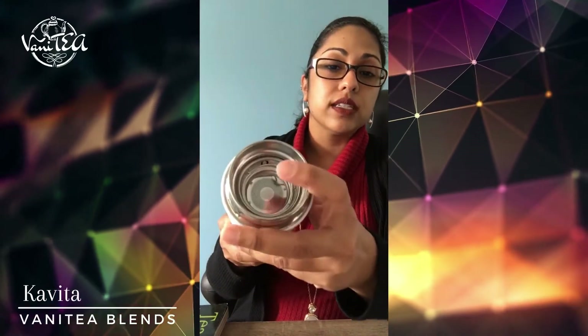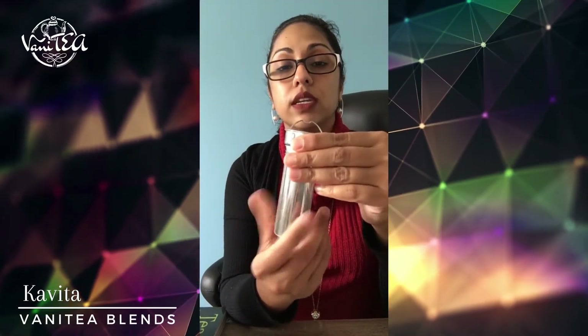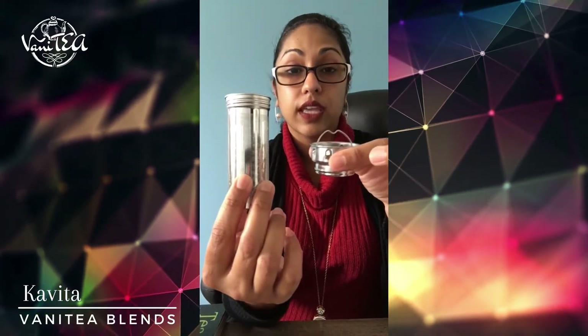When you look inside, you'll notice there's a hook for the basket, and that's what you're going to use. The infuser comes in two parts, and you unscrew it to get the separate pieces.